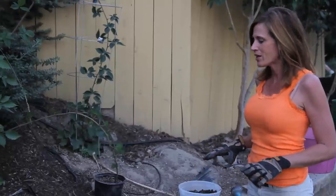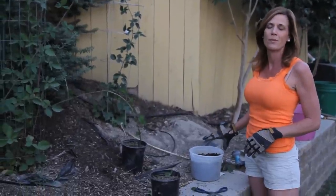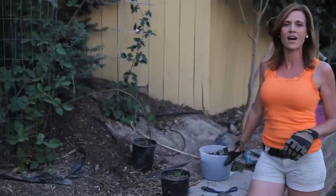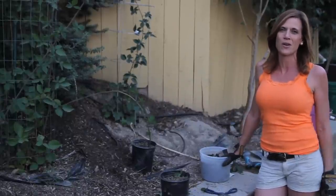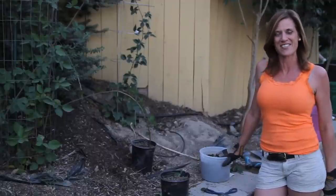It's so simple. I've got a couple other shoots to pot up, so I'm going to go ahead and do that. Let me know if you've tried this method before or any other methods of propagating berries — I'd love to hear it. I definitely want to get some more berries in my garden next spring. Thanks a lot for watching, we'll see you on the next video.